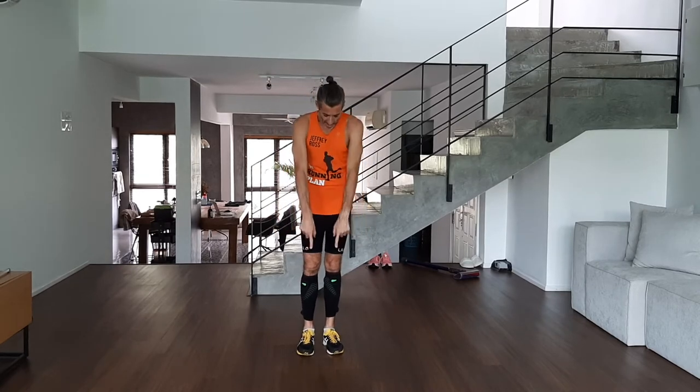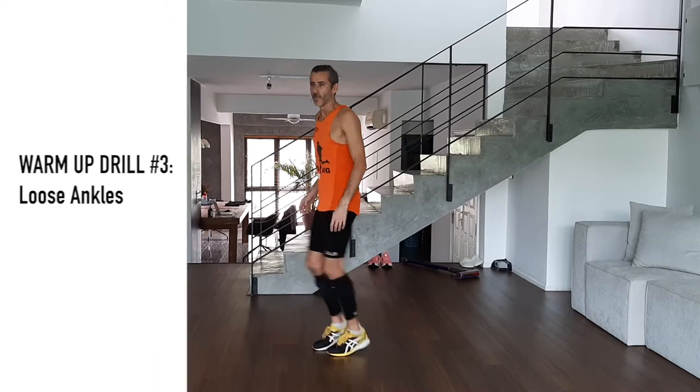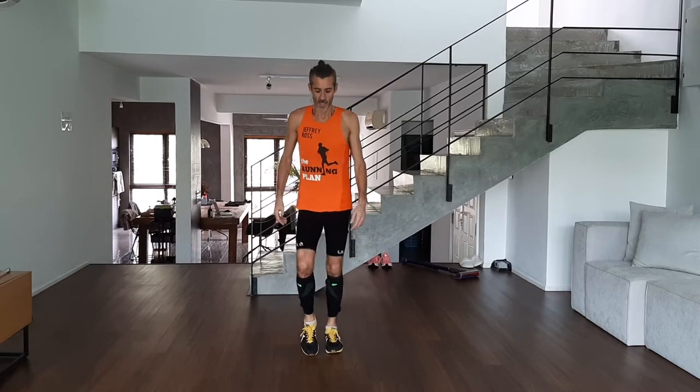Next one is for the ankles — just to loosen up the ankles. This is one of my favourites. Imagine your toes are set to the ground — that's your movement. Get the hang of it, make sure you're nice and loose, then speed it up a bit. Just get rid of all the tension in your ankles and flex those joints. That's what I call loose ankles.